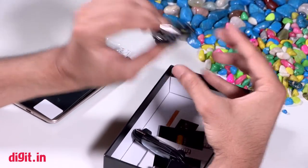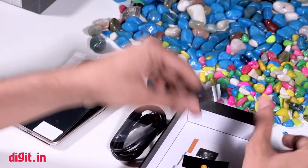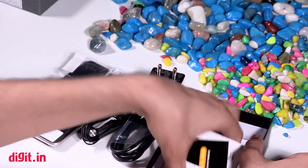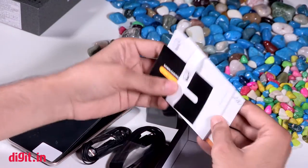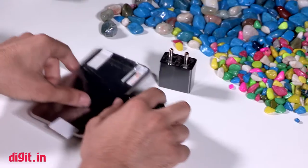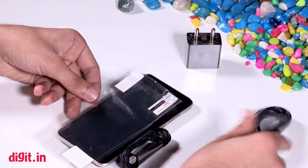You have the micro USB cable, the wall socket, and a pair of in-ear earphones — something that's not usually found on a lot of smartphones today — and of course a few booklets of reading material that no one really ever reads. So there you have it, that was our look at the Micromax Canvas Spark 3 smartphone.